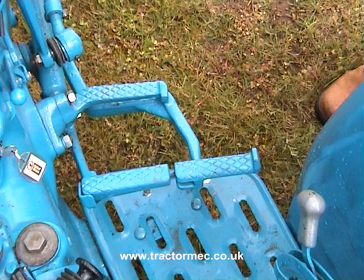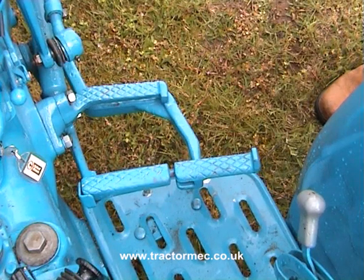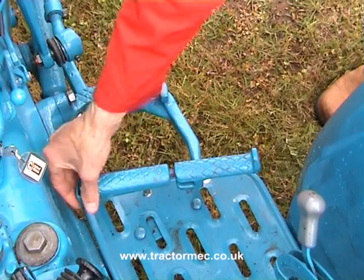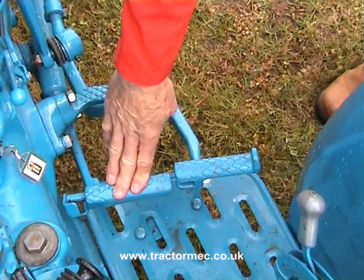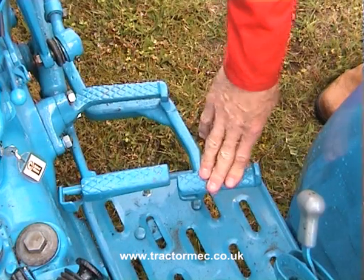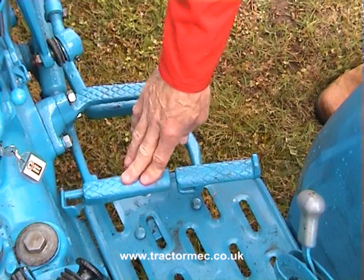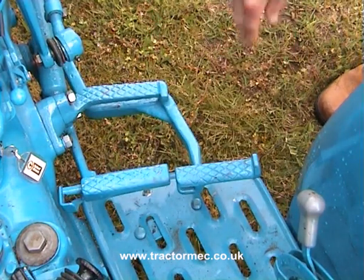Usually tractors have what's known as independent brakes. This allows one wheel to be braked at a time, independently of the other. So if we undo the catch, then we can brake the left hand wheel or the right hand wheel, so the brakes can be applied independently. It's used for assisted turns doing field work and other situations where the front wheels lack grip for steering.